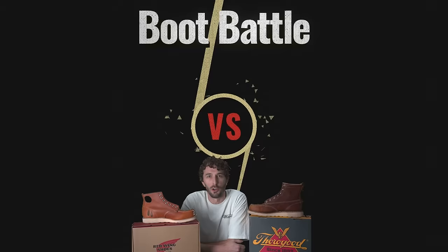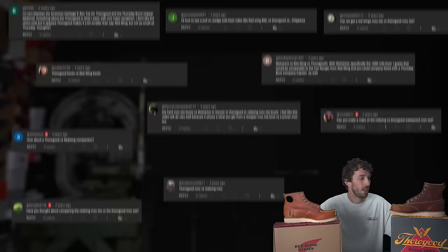A boot battle as old as time. Red Wing Mock-Toe versus Thorogood Mock-Toe — definitely one of the more requested comparisons that we get on a nearly daily basis in DMs and comments.